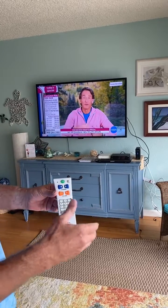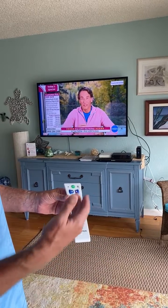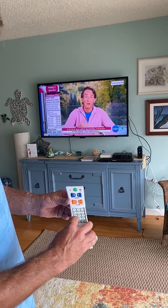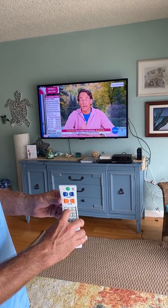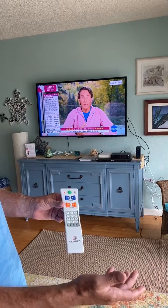Now, if you do not have a cable box and you are only operating an over-the-air TV, you want to set Flipper for TV only. Press and hold TV until the light turns solid, then enter 970. The light will turn off. That activates the channel buttons for the TV only.